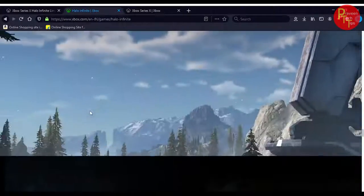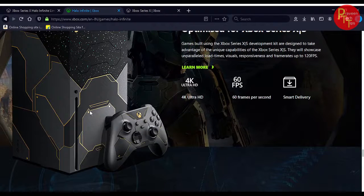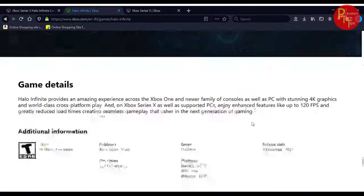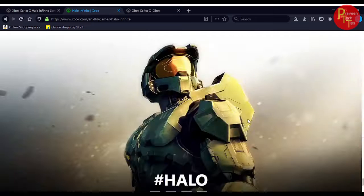This website is in the description — check the link in the description. This is Optimized for Xbox Series X and S. This is 4K Ultra HD, 60fps. If you have a pre-order version of Halo Infinite Game, it will be $4,000 for the original version.